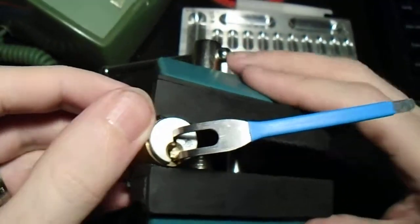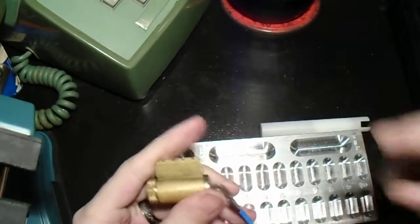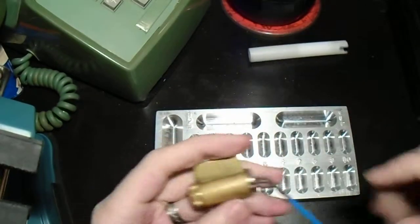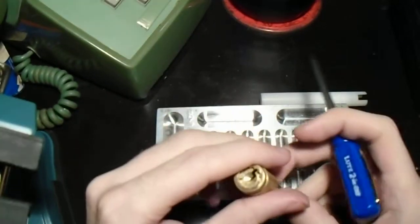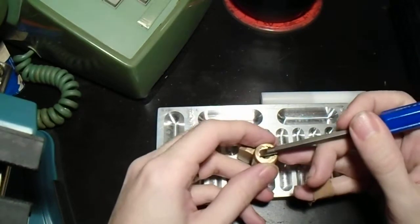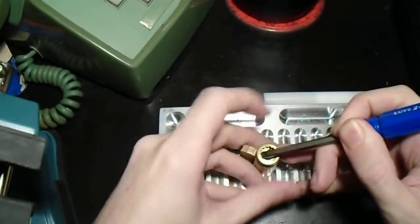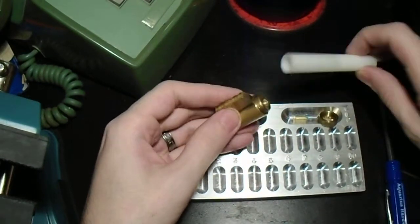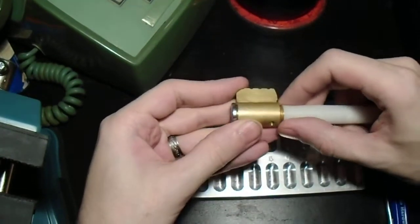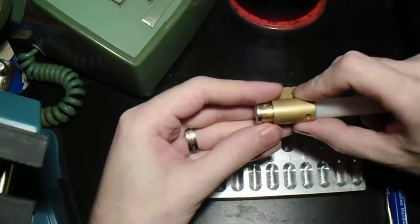Let's see — we're only at three minutes, so let's see if we can get this guy open. Get the pinning tray out here. Right, screwdriver. Don't lose those small parts. When you're disassembling these, you have to be careful because that check pin is spring-loaded.